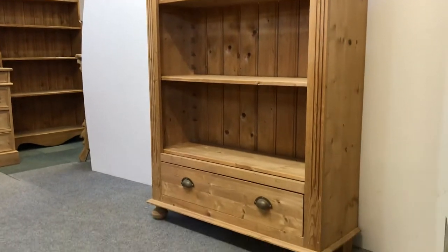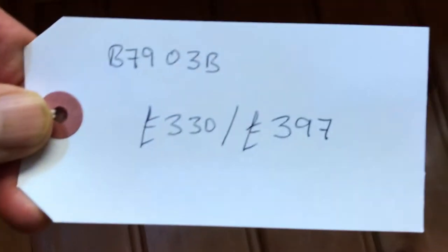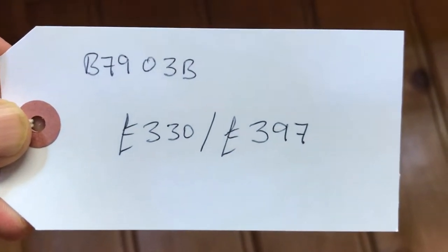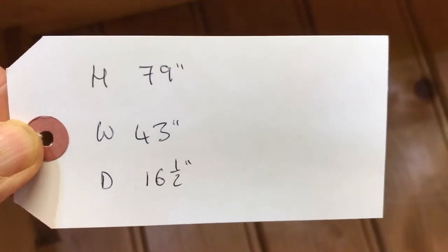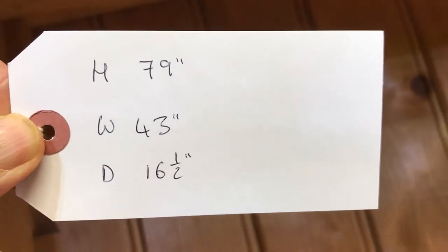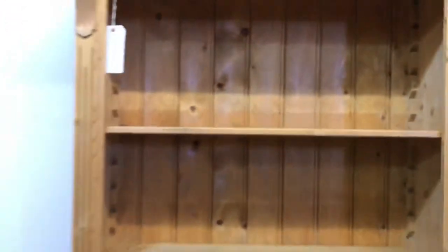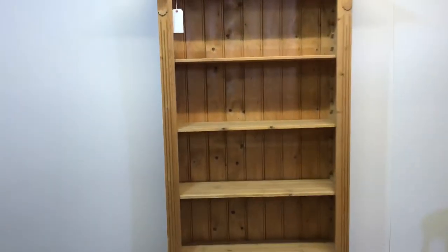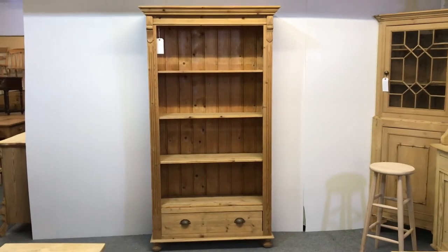It doesn't dismantle — it's in one piece, so be careful if it's going upstairs; make sure you check the access carefully. Code number is B7903B. The price is £330 as it is, or £397 if you'd like it waxed. Height is 79 inches, the width at the widest point is 43 inches, and the depth at the deepest point is 16 and a half inches. These bookcases do wax up really nicely.